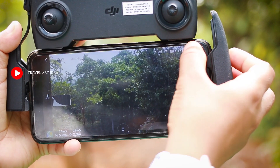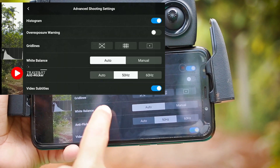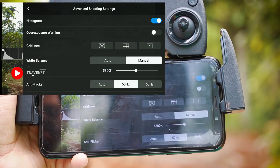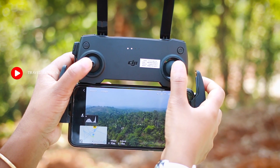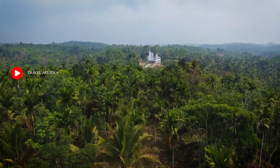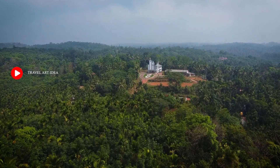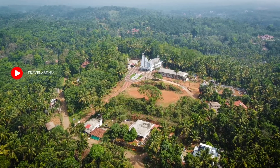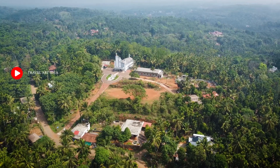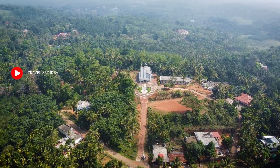Now we will add some white balance. Let's take a look at the camera — the white balance is set manually. We will set and adjust the white balance.